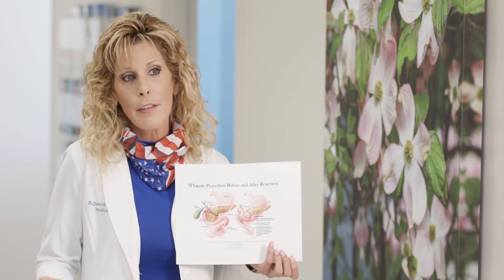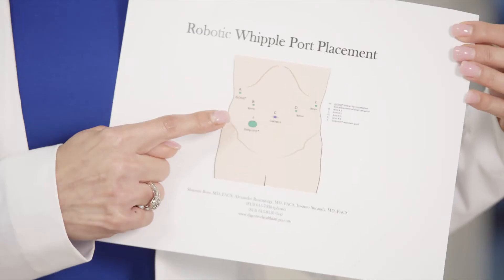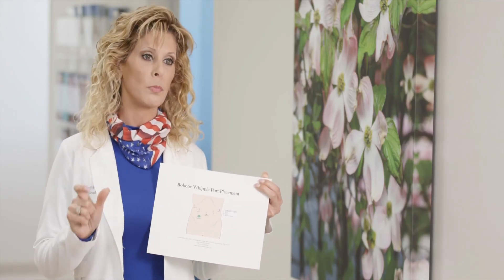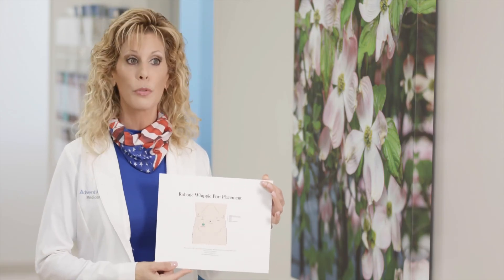So once you're healed, lifestyle is pretty much the same. We used to make big incisions — some surgeons do it up and down. But now it's only eight millimeter incisions, and this is just three to five centimeters, enough to take the specimen out in one piece and send to pathology. People, if we do it all robotically, do very well.